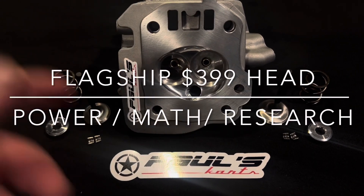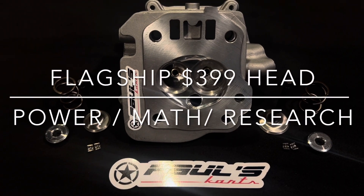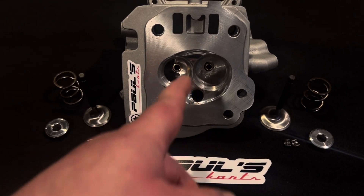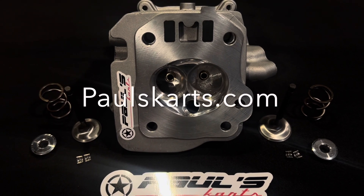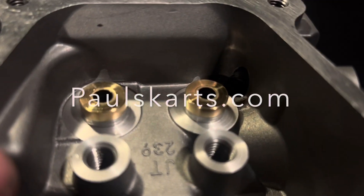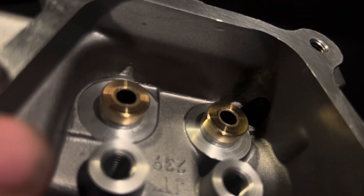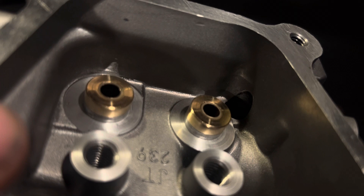It has the bronze guides, 32/28 valves, and our custom patented non-touching seats. These two seats do not intersect, so they're not ground on either one of them — two full complete seats in there. These have the custom Paul's Carts bronze guides, which we have made to our specs.